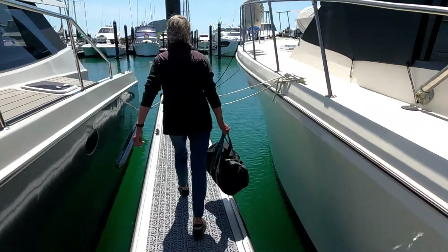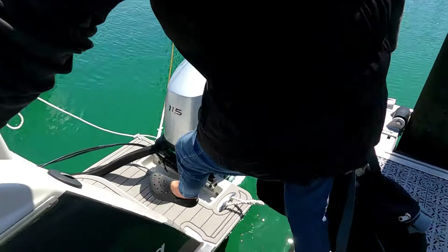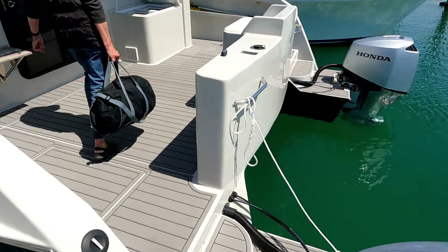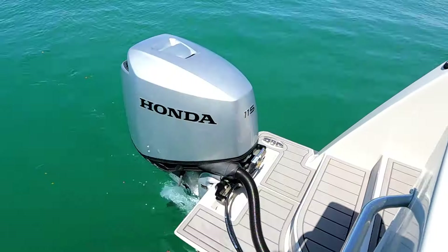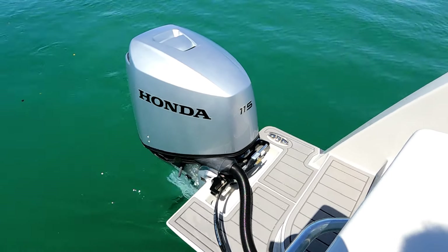Swan Song has been in the water for quite a few months now and everything has been finished, so it's time to do a walkthrough from stern to bow and right through the interior. This is Swan Song, a 10-meter Roger Hill design displacement catamaran with a 4.6-meter beam. Construction is foam core laminated with epoxy fiberglass.